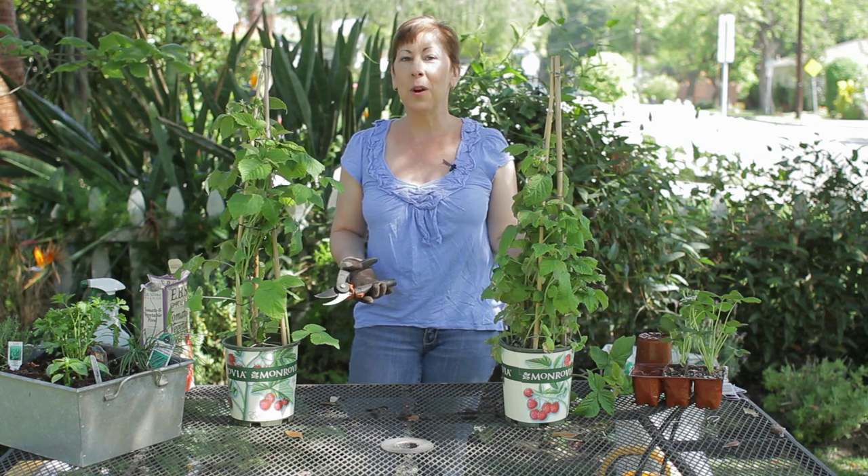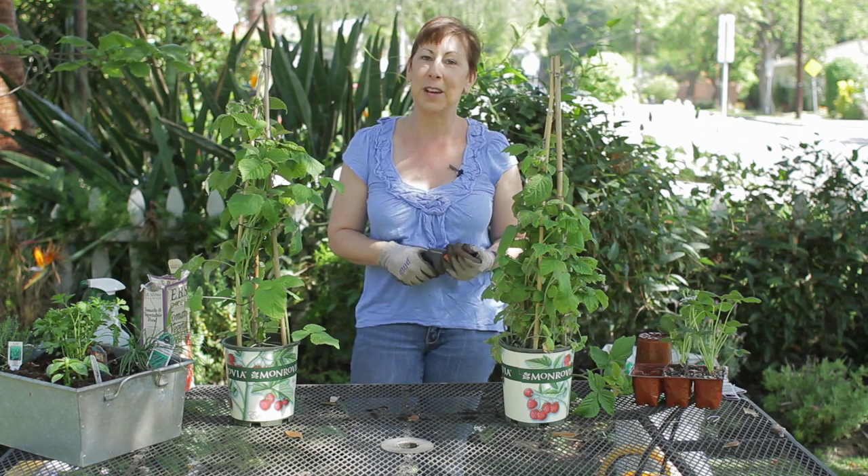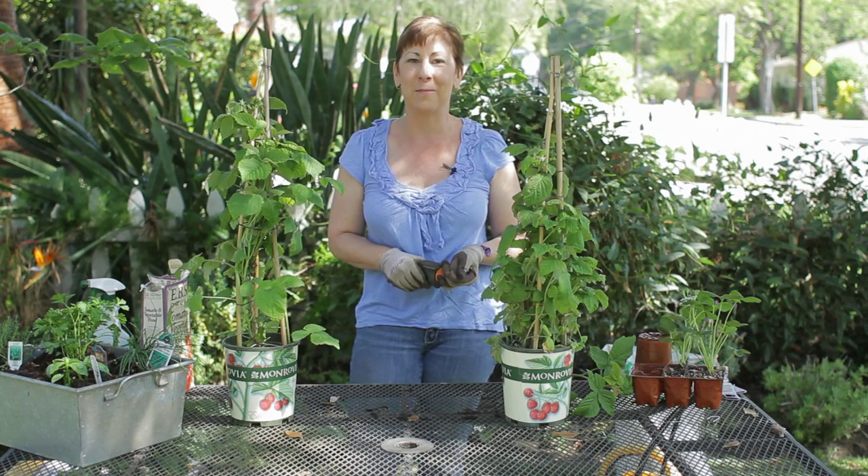If you have any other questions about how to prune raspberries in early spring, please contact me at www.edencondensed.com. Thank you very much.